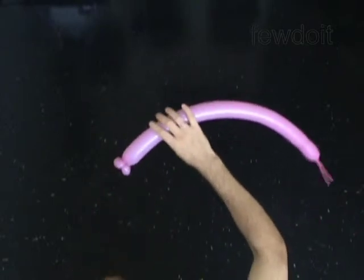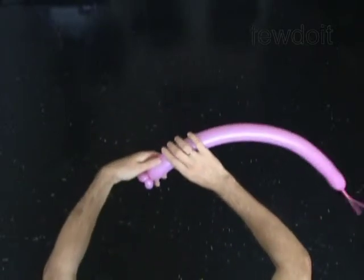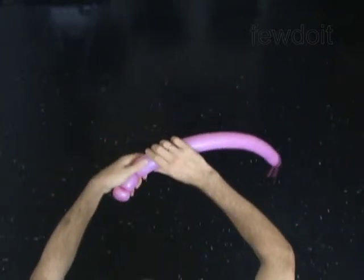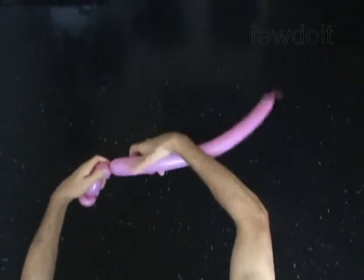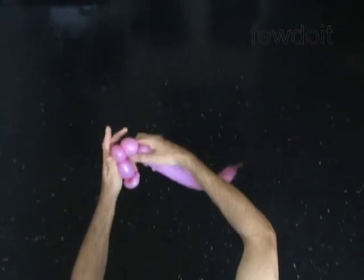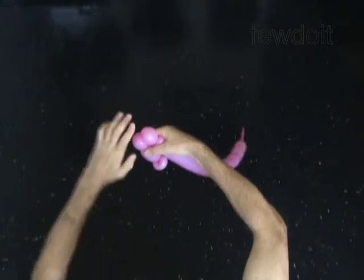Twist the third 3 inch bubble. The next two bubbles you twist to make the ear. Twist the fourth 1 inch bubble. Twist the fifth 1 inch bubble. Lock both ends of the chain of the last two bubbles in one lock twist.